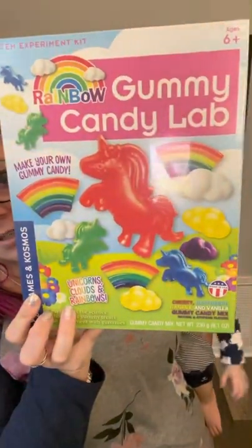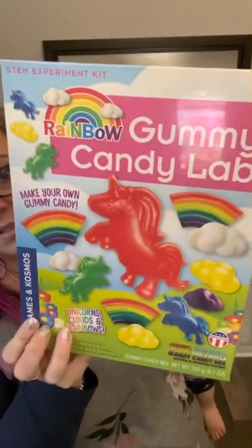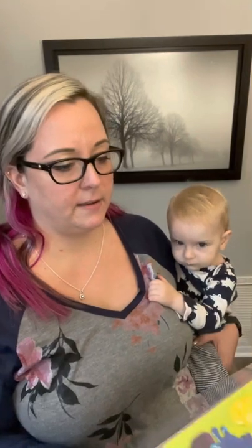From the picture, it looks like we should be able to make all of those designs, so that's exciting. I want to make a rainbow first. Unicorns, clouds, and rainbows.